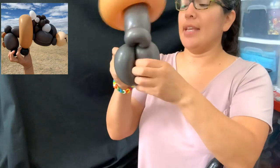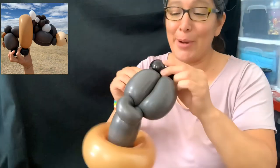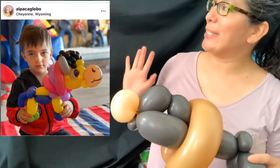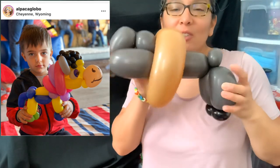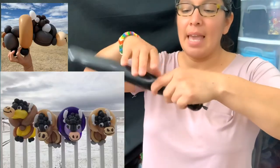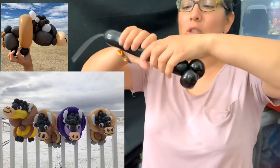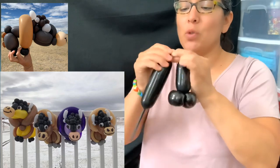Another cool thing about this design: I've had some very creative requests here in Wyoming — for example, a rainbow bison or rainbow buffalo. You can see a picture of one I made at a party. But most of the time it's just regular colors — these browns are the typical colors for bisons. Now you have to do the hooves one more time for the other side, and you'll still need some of the 260 black for the eyeballs.